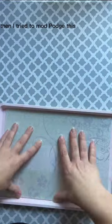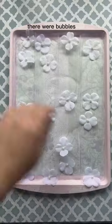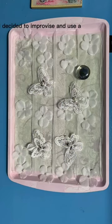And then I tried to mod podge this thick paper on. I could not get it down straight — there were bubbles. So I decided to improvise and use a little ribbon.